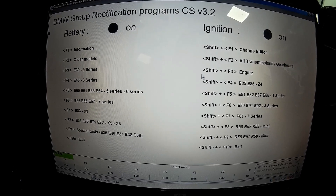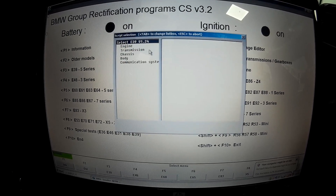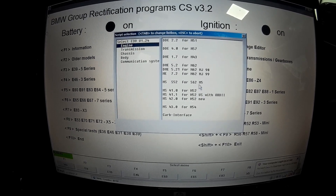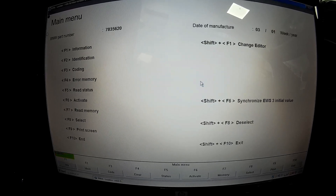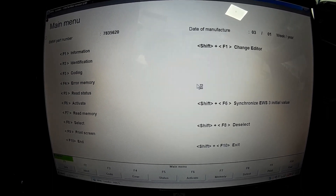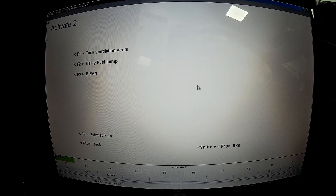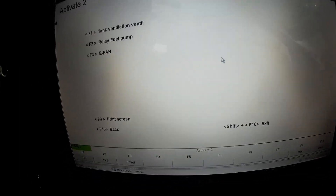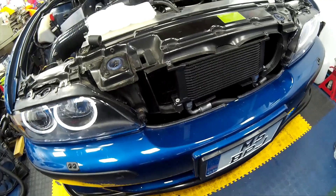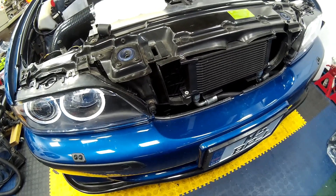Once the car is back together, load up BMW INPA to test the new fan. Select E39, go into engine, select the engine for your car — in our case it's the S52 DME for the S62 engine — ignore any language mismatches, then go to F6 for activate, F2 activate relays, then F3 for the E-fan. A message pops up saying 'fan controlled,' and as you can hear, the fan winds itself up to full speed, holds for one second, then ramps back down to off.